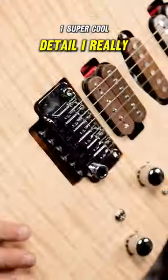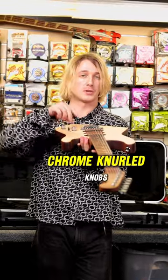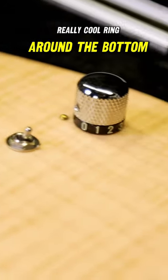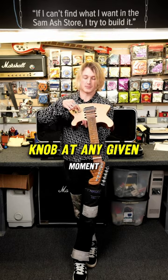One super cool detail I really like about this instrument: rather than having just standard chrome knurled knobs, these knobs also have a really cool ring around the bottom that's numbered, showing where you are on the knob at any given moment.